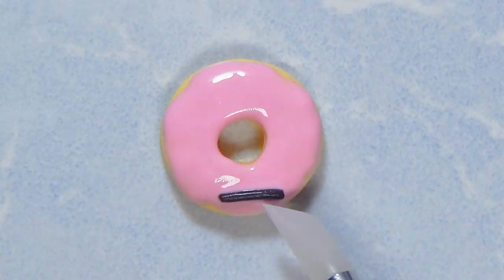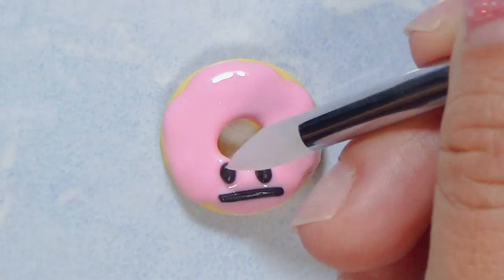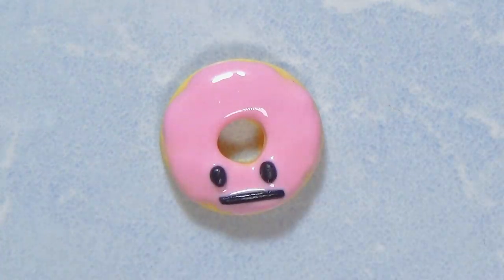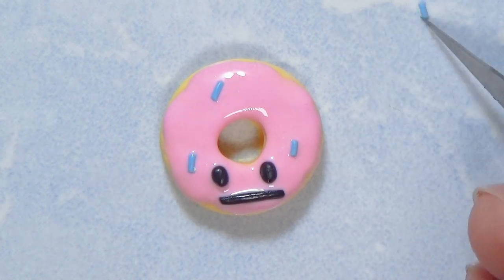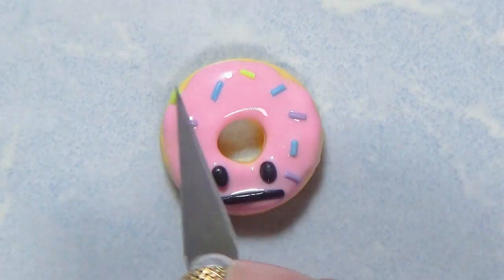I went ahead and added the eyes. I was thinking of painting the mouth but I would have had to bake it and come back, so I just rolled out a piece of clay and added the mouth like that. For the icing I decided to do all these colors — I think it turned out pretty cute. Some of the sprinkles wouldn't come out right.